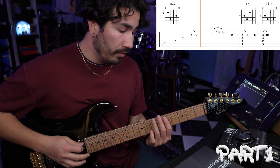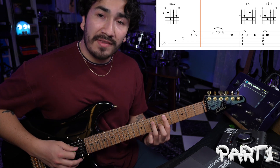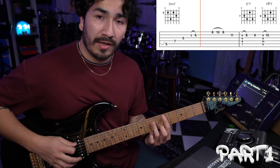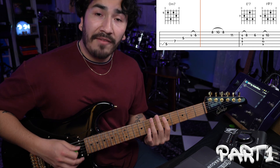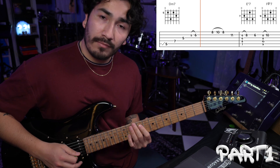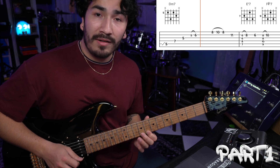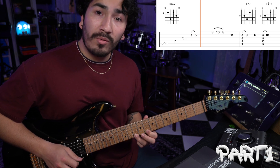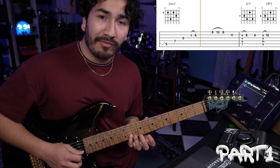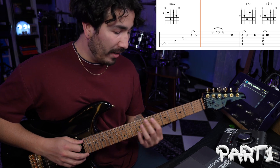At the end of your chord, you're going to cut it short. After you hit that hammer on, you're going to lift your finger slightly so that you get a short sound. After that, you're going to hit this little lick. That lick is going to be on the 1st string 8th fret, hammer on to 10th fret, pull off back to 8th, and then hit the 2nd string 11th fret. So far, we have this.